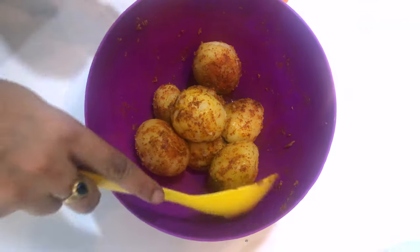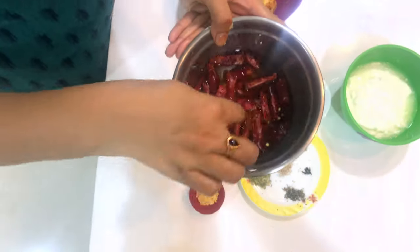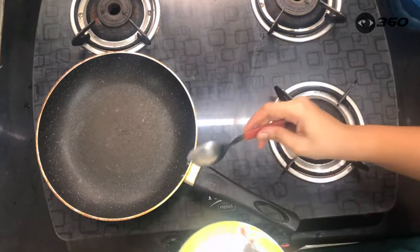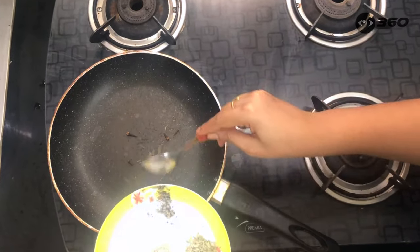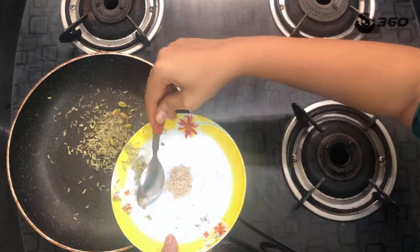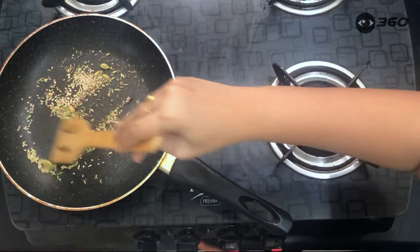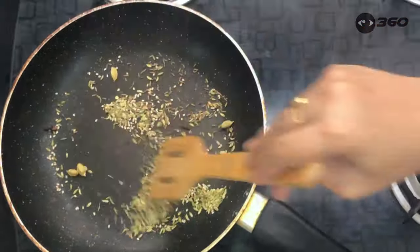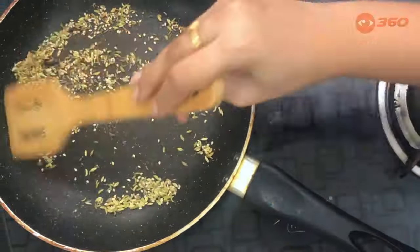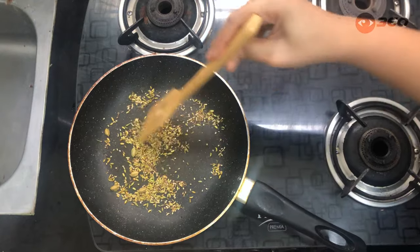We will fry it in light and fry it. We will grind it in water. We will fry it in a pan. We will roast the masala items. We will make it dry with a dry roast.